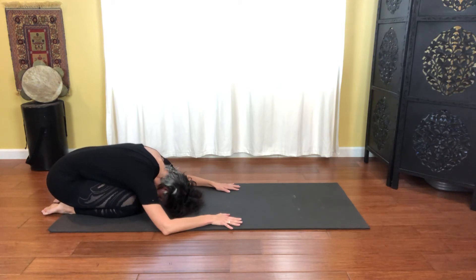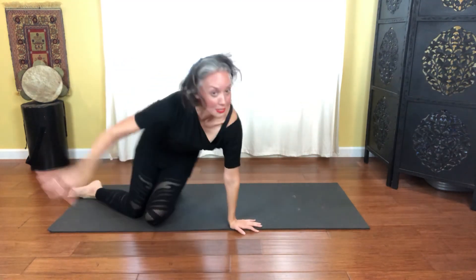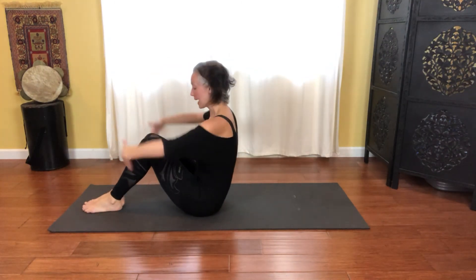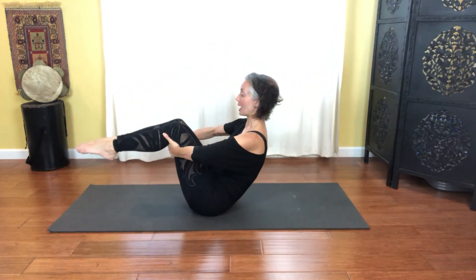Take one more nice deep breath right there. And then turn yourself around, massaging out of that. Let's do a modified rolling like a ball — bringing the legs together, hands go behind the knees, scooping through the abdominal muscles. We're going to create that flexion of the spine as you float the legs up.